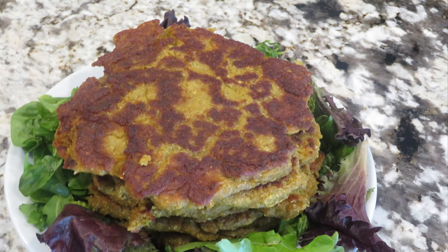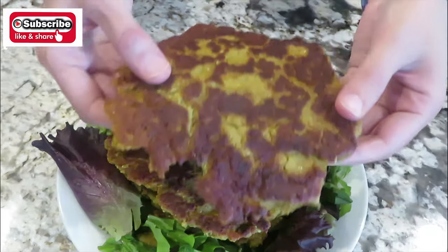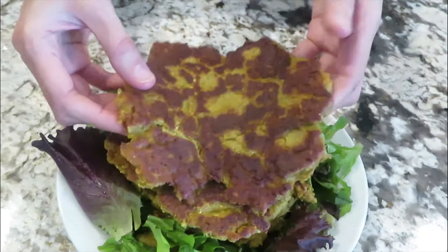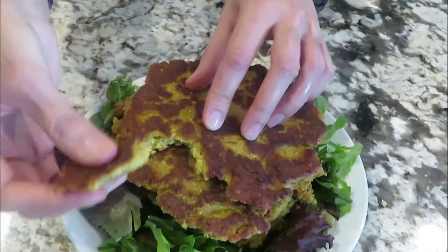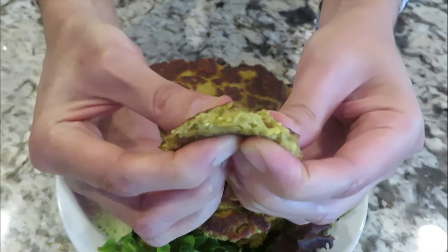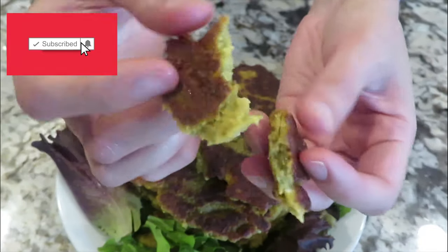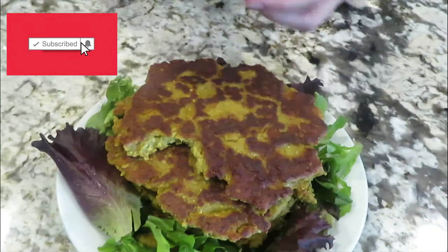Hello everyone, welcome to my channel. How are you doing today? We are making cauliflower bread — it's a stuffed bread with cauliflower in it. It tastes wonderful and it's a very simple recipe. Subscribe to my channel and press the bell icon button so you don't miss any future videos. Let's start cooking.